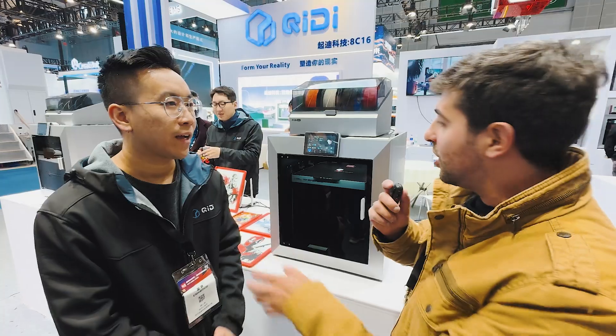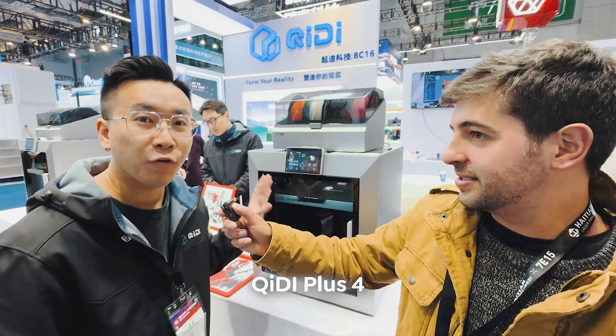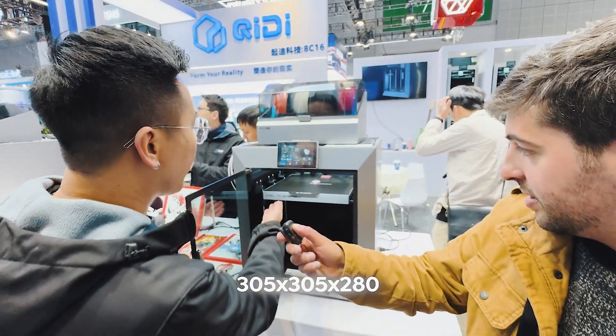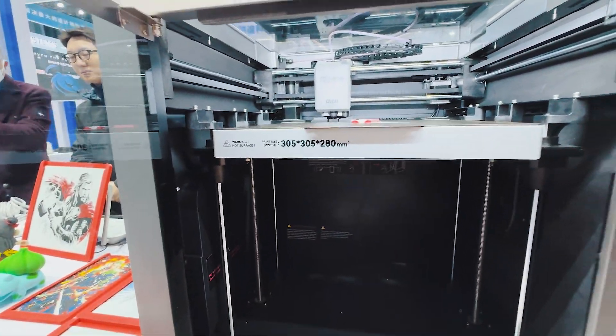So tell us about the multicolored system and how it's going to work. This is our newest printer, the QWERTY Plus 4, released last year, and it's been very popular on global markets. The printer size is 305 by 305, and 280 for the height — it's pretty big for a printer.